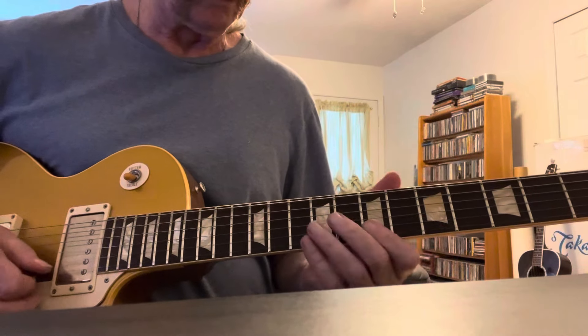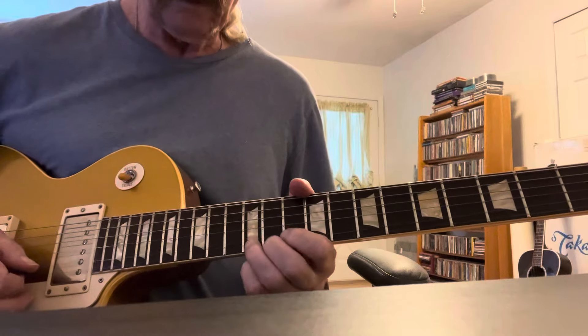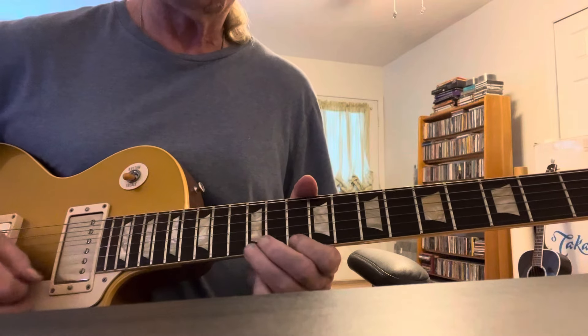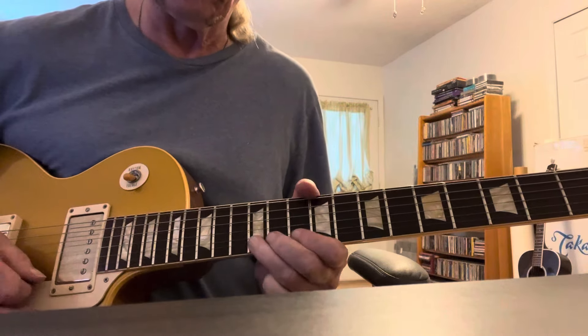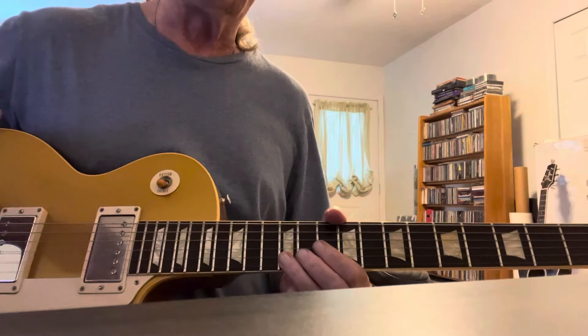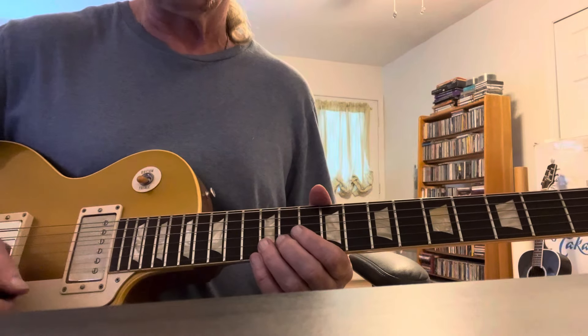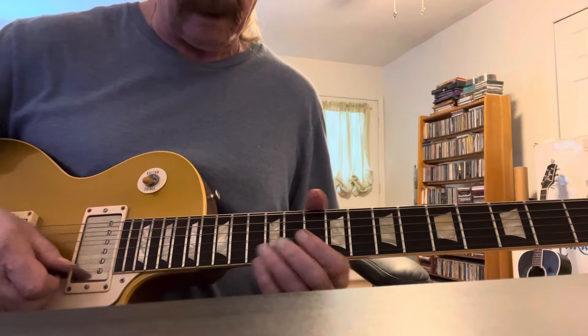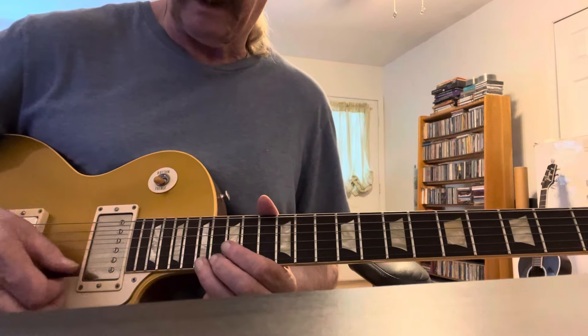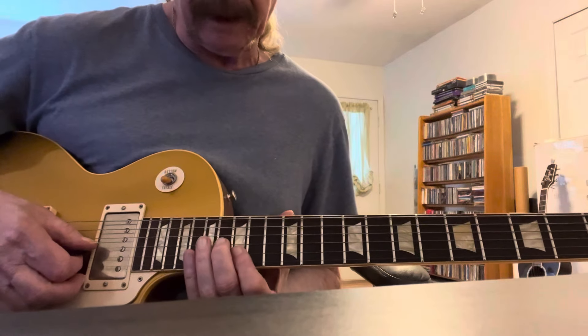Once more slowly. These are all feel phrases. As you can see, I'm not doing anything outside of the pentatonic, but it's all touch and ear. Then we go up to a high B. We're going to be in this position, 15th fret.